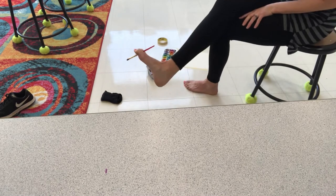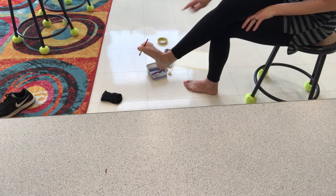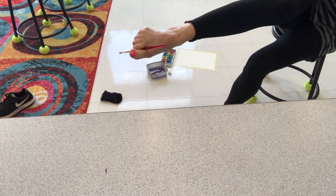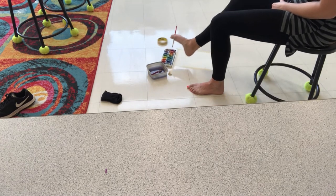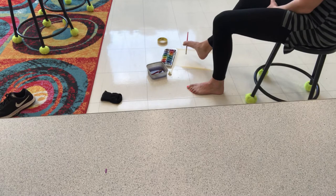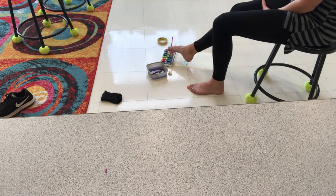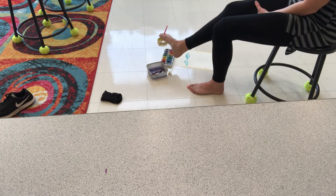Now I'm holding my brush with my feet — with my big toe and the next toe — so you can see this a little bit better. I'm going to challenge myself to try to draw a face. It'll be interesting to see if this is harder or easier than painting with my mouth. So far I feel like I have a little less control with my foot than I do with my mouth.